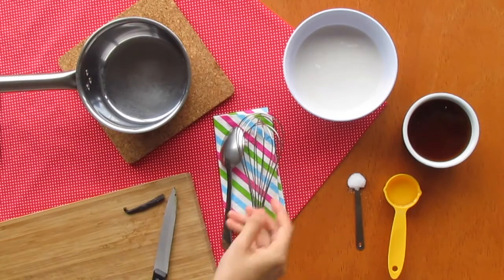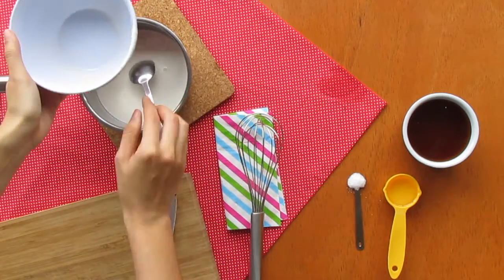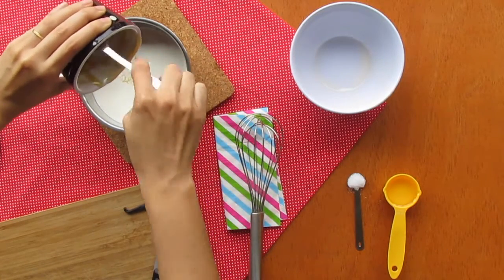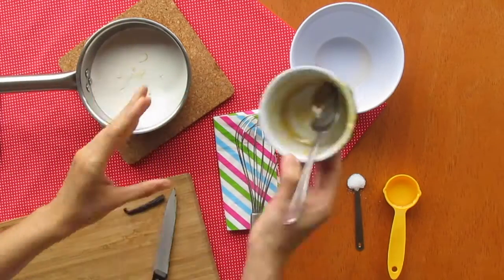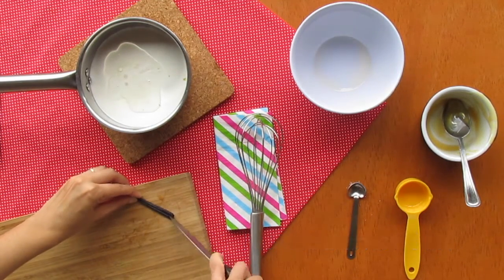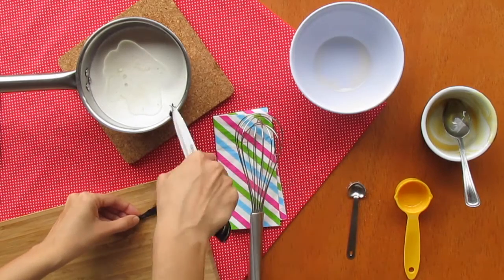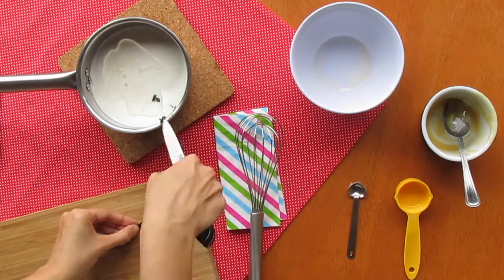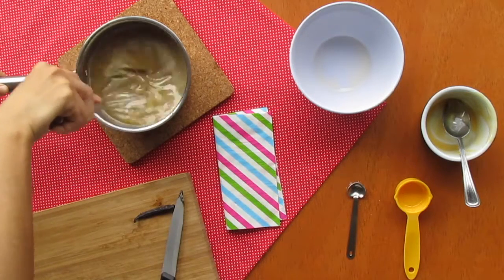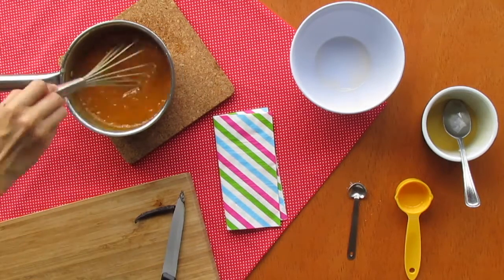For the caramel, here's what we need: one can of coconut milk, one cup of raw honey, one eighth of a cup of coconut oil, one teaspoon of salt, and one third of a vanilla bean — or one tablespoon of vanilla extract. Add everything in a saucepan and keep stirring on medium heat. Once the mixture gets a nice brown color and a thicker consistency — should take approximately four minutes — turn off the heat and let it cool completely.